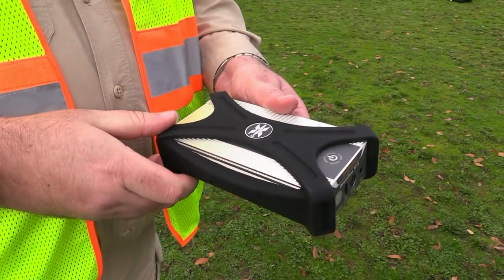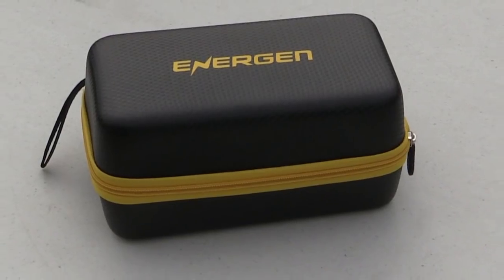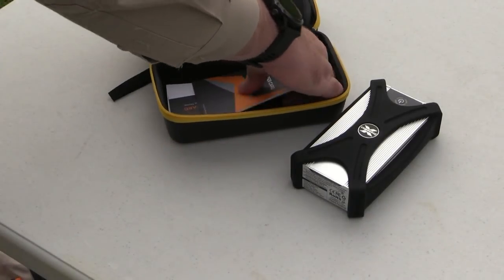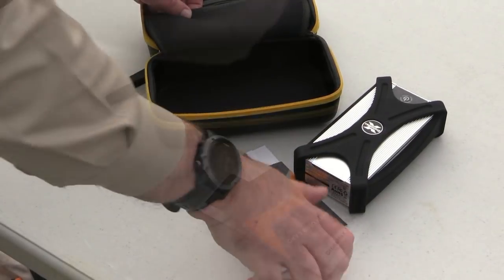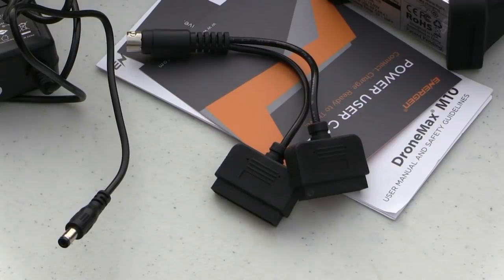This thing is built like a metal brick, surrounded by a thick rubber bumper. It comes in a zippered carrying case, which also includes the paperwork, an AC power adapter for charging the unit, and a dual charge lead for the Mavic batteries.